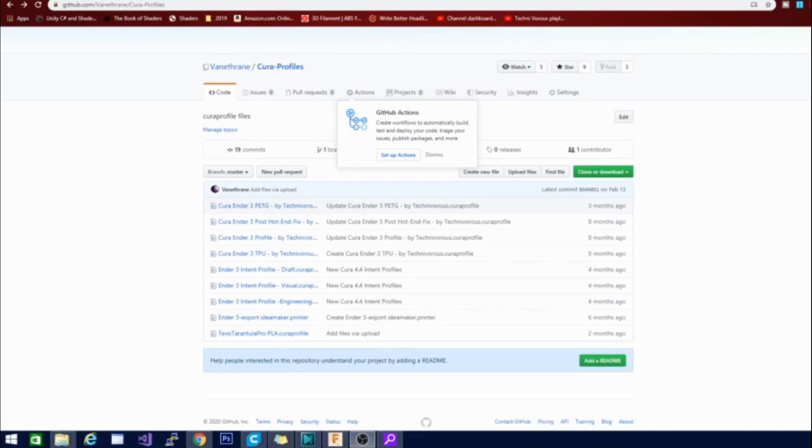Alright, so this is the GitHub page for all my Kira profiles. I will leave this link in the description down below — it will be at the very top. You can go ahead and click on that and, as you can see, if you scroll through here you will find at the bottom my TiVo Tarantula Pro PLA Kira profile.